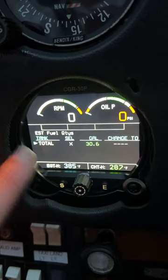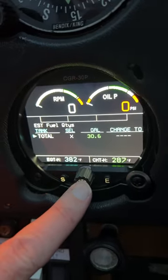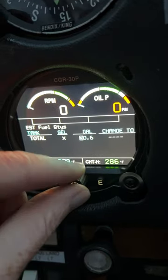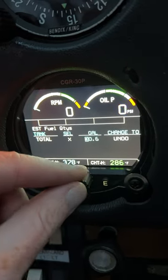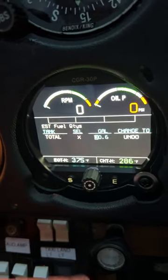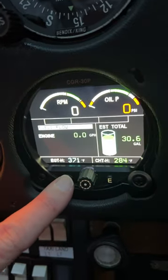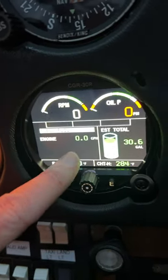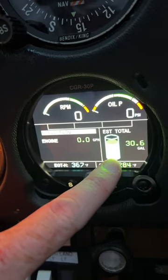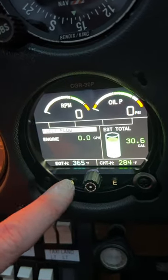Hit the S button again and it will flow you through. This is just where you can tell it how much fuel you have — you can push this button to add or subtract fuel. This is not really necessary because it tells you on that first page how much fuel you have. This is all user-defined, this is not the actual fuel gauges.